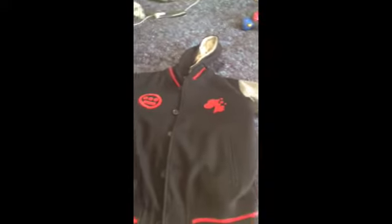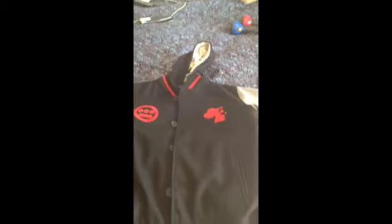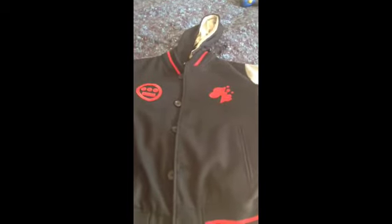So anyway, that's about it. I'll be back later today with a review of the new 100s jacket I just got. This is the Accomplice and Hieroglyphics collab varsity jacket. Thanks again.